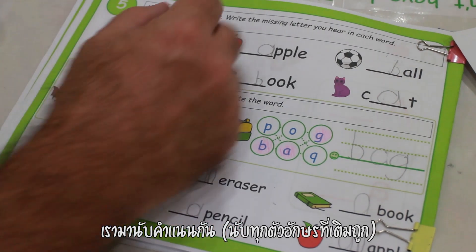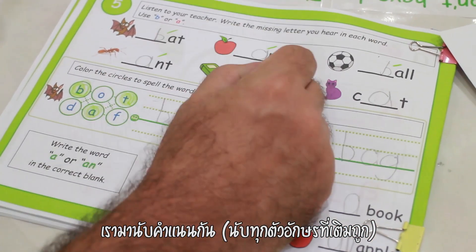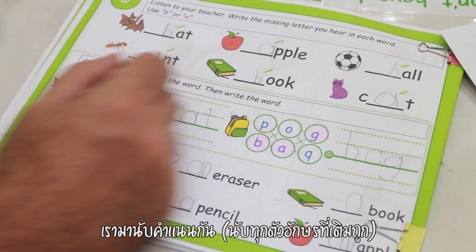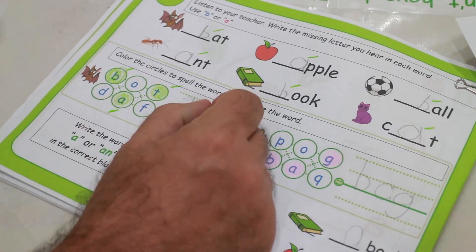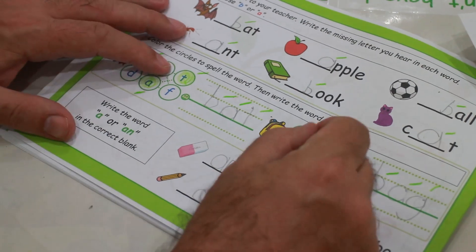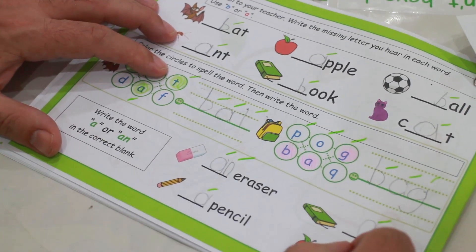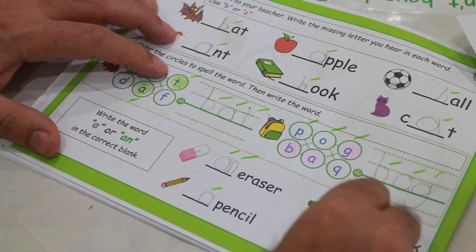Let's score our quiz now. Counting up: 1, 2, 3, 4, 5, 6... continuing through to 20. 24.